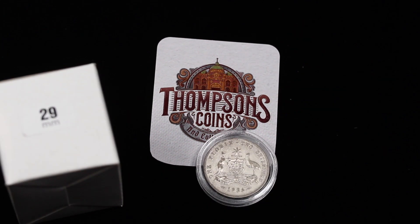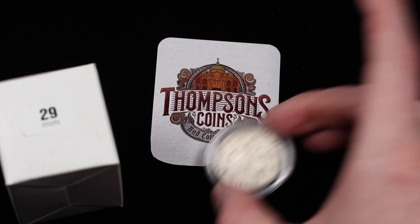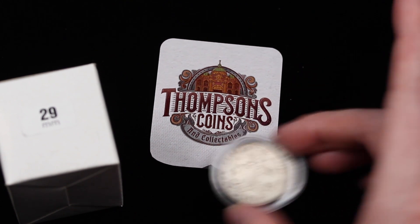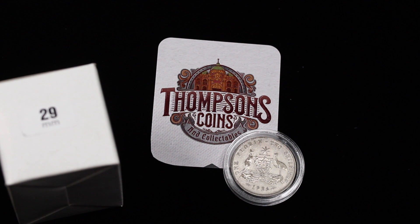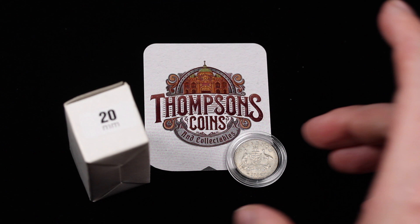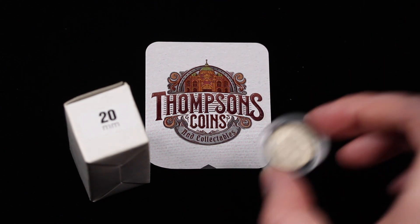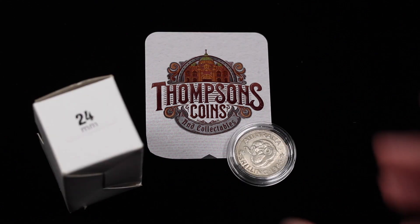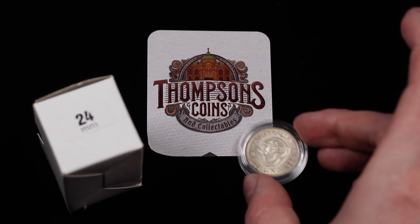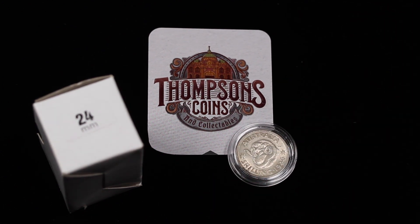That there is the Florin in a 29mm capsule — there is a teeny bit of movement but that's a great fit, and I would be very happy storing a Florin in one of these capsules. Here we have a sixpence in a 20mm capsule, and a 24mm for the shilling — a very nice fit indeed, not much movement at all in there.